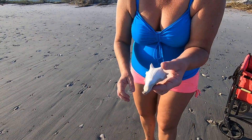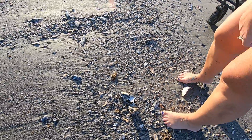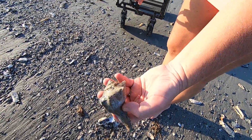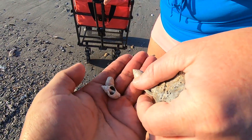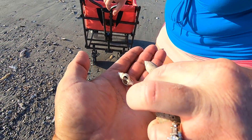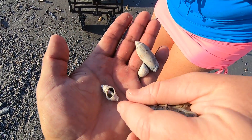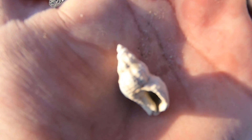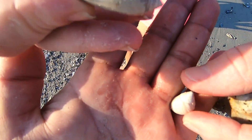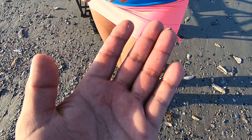That's a pretty one — and I think there's another small one right there. I picked these two up; I didn't know what they were at first. This is the periwinkle, and this is a drill — it's broken, but that's a drill shell. And then of course the lettered olive shell, which is the South Carolina state shell. That's where we are: South Carolina, near Beaufort.